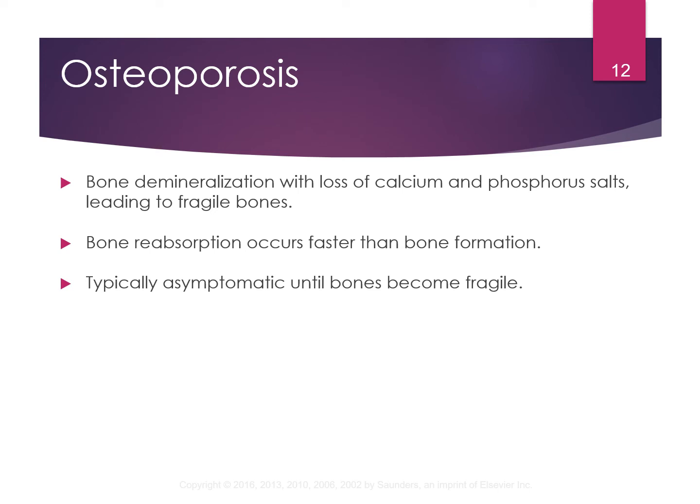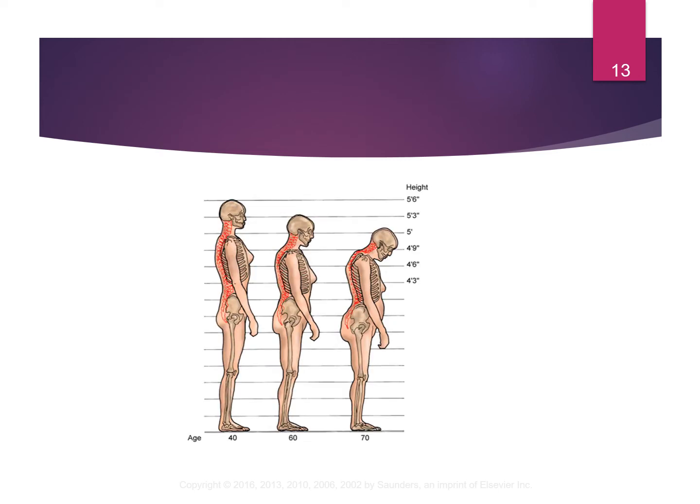People usually don't know they have osteoporosis until they actually have a fracture. This is typically what the spine looks like — it starts off at age 40, and you can see how the spine changes at 60 and 70. This is called the dowager's hump, and it's basically because of the bone becoming less dense.